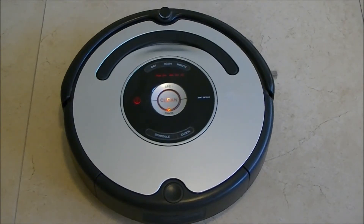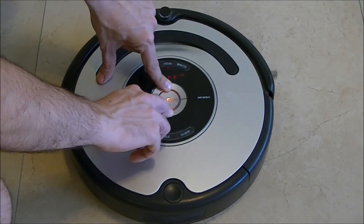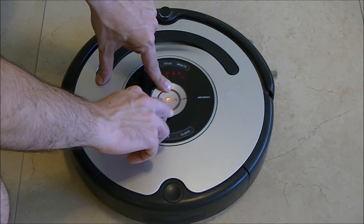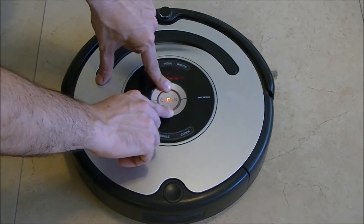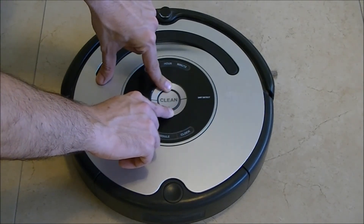To exit the auto-advance testing mode, we need to press and hold the clean and spot buttons for ten seconds. One, two, three, four, five, six, seven, eight, nine, ten.